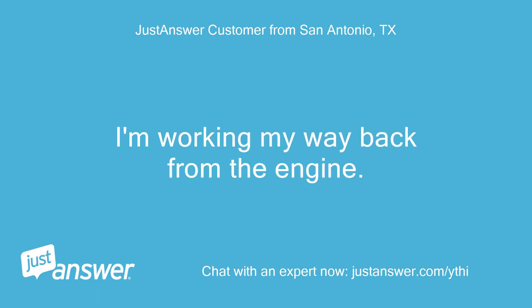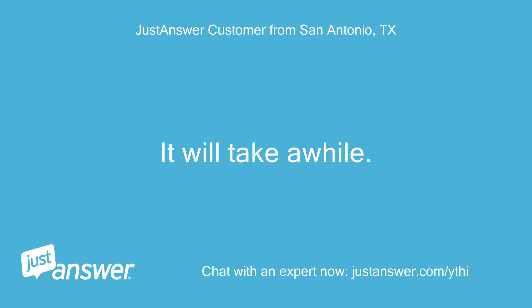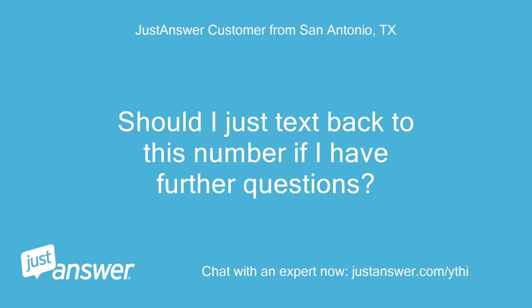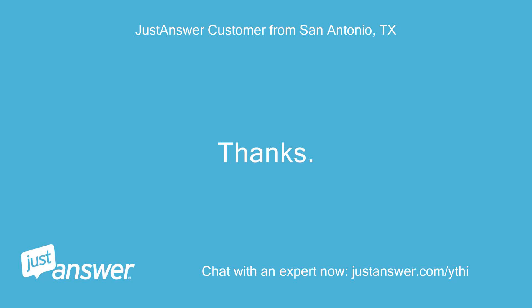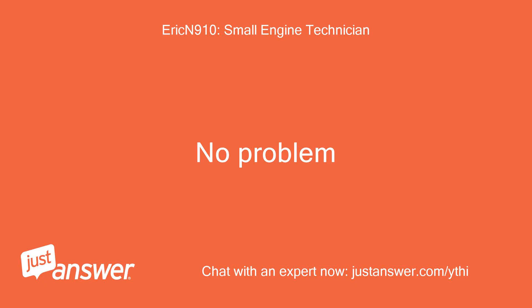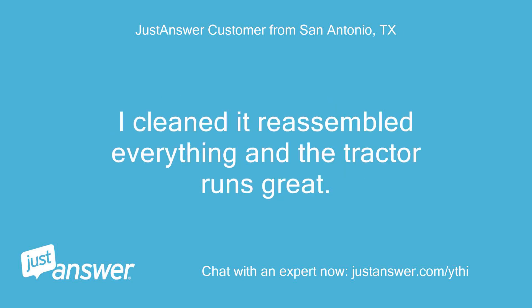I'm working my way back from the engine. Keep me updated — it will take a while. Should I just text back to this number if I have further questions? I will be here if you need me. I disassembled the tractor and found that the pickup tube was clogged. I cleaned it, reassembled everything, and the tractor runs great.